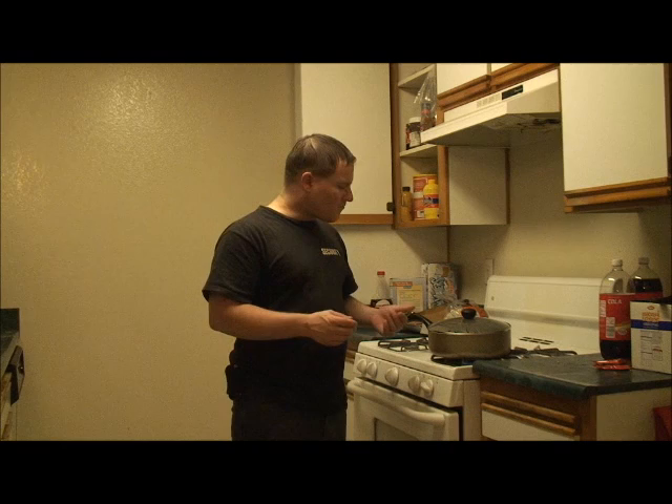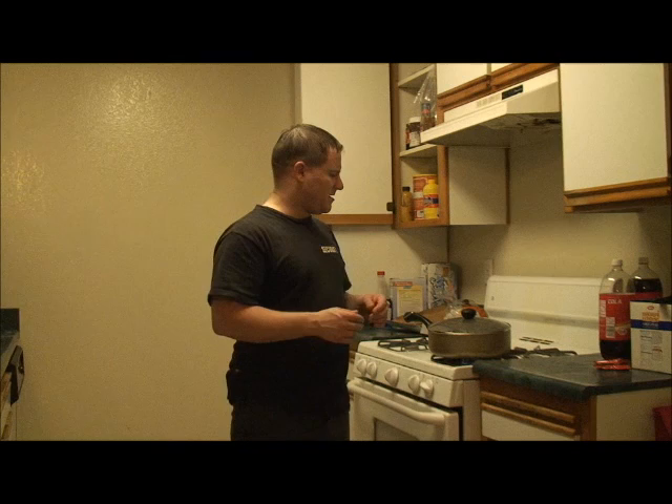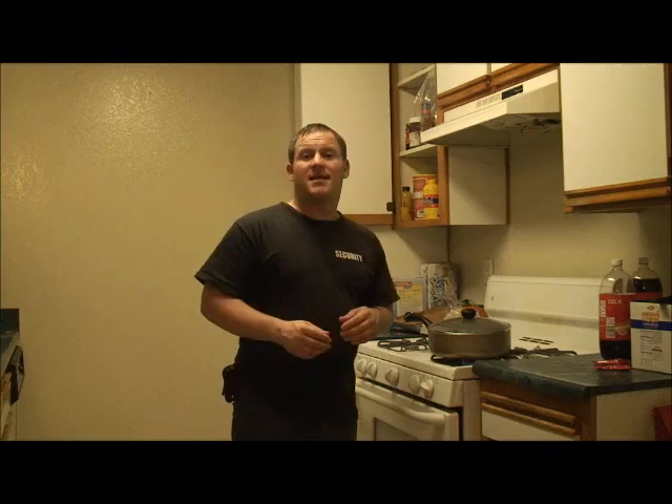Once it's tender, you want to go ahead and cook some other stuff like the meat. When it's almost tender, you want to put everything into the pot and mix it up. We're going to start cooking the meat and get it all ready. When it's almost tender, put everything in and mix it. We'll talk you through it as soon as we come back to start cooking the meat.